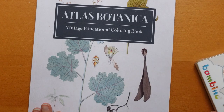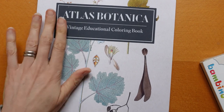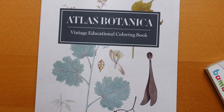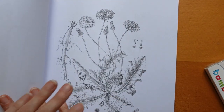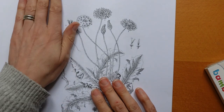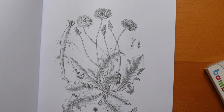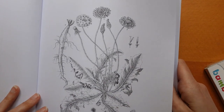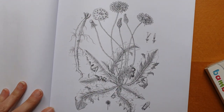Hi everyone! I thought I would have a go at colouring in this new book that I was sent. The publisher sent me this book — I've done a flip through but I thought I would have a go at one of the pictures. Now it is Amazon printed paper which means it is quite thinnish. What I do is I tend to put a wad of paper under the page, which helps cushion it.